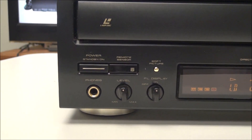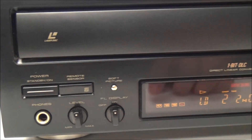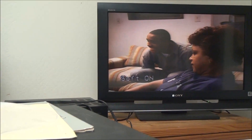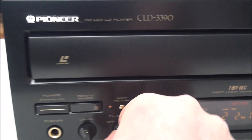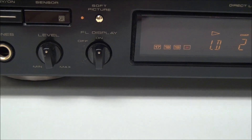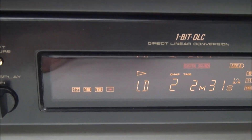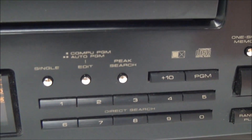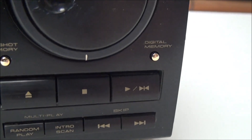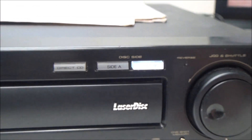On the front panel you've got a power button, your remote sensor, and you can use the soft picture button to adjust the softness. You've also got the front display which you can turn off at any time, and a headphone level adjustment. There's a big display that shows you everything that's going on, and you've also got program options including random play, intro scan, another big jog dial, and your side A and B switch.